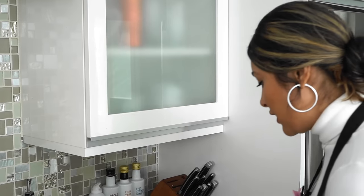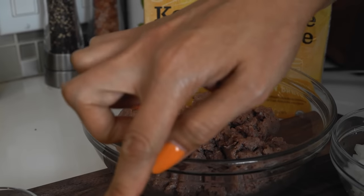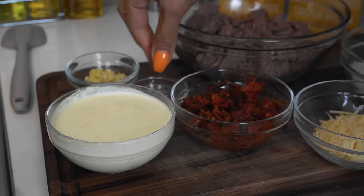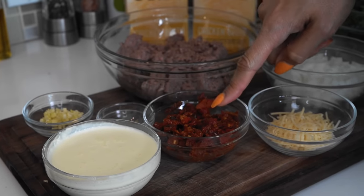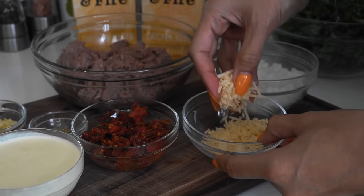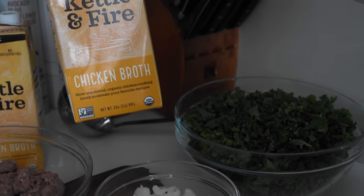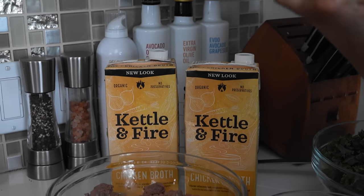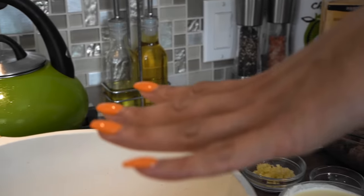I have all my ingredients here. I'm using some Italian sausage — I personally love it, but you can also use ground beef. We have heavy cream, fresh minced garlic — if all you have is garlic powder that'll work, but nothing tastes like fresh garlic. We have Italian seasoning, sun-dried tomatoes, parmesan, onion, kale, and bone broth.